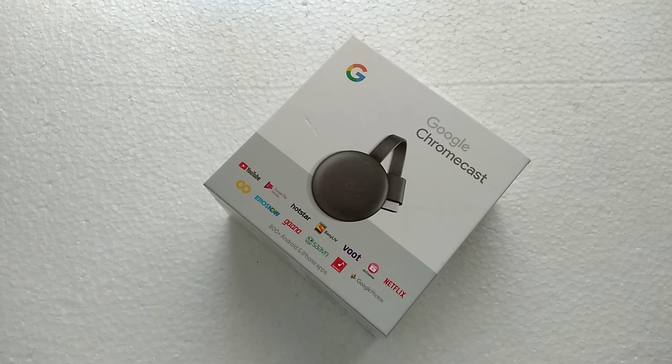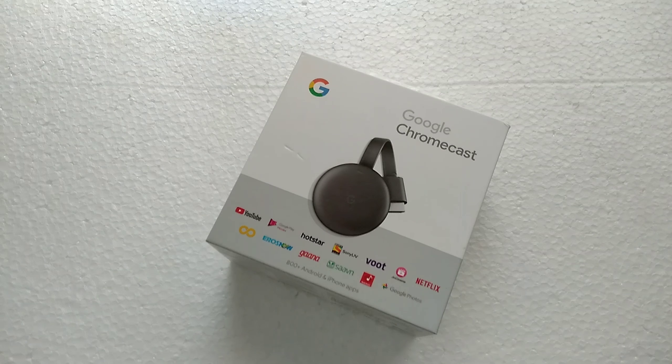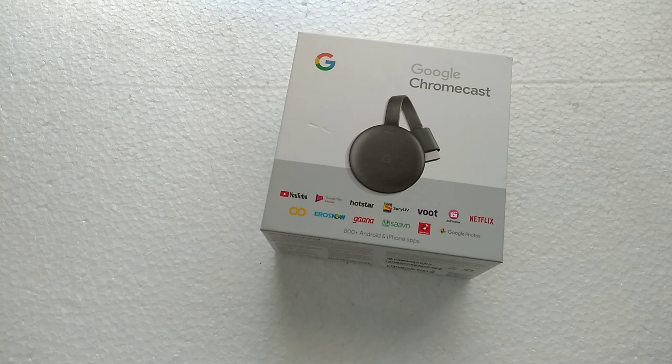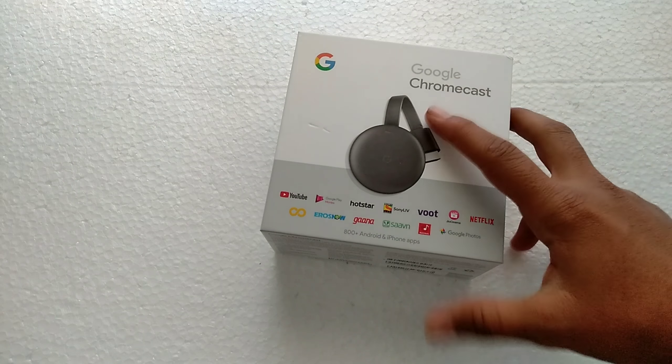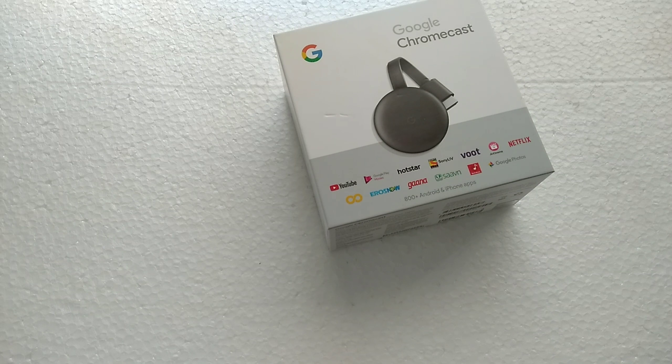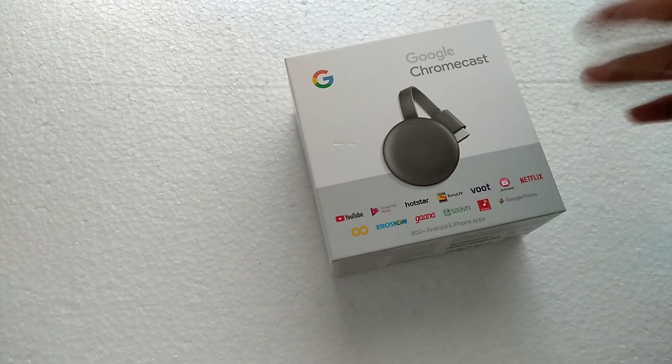Before unboxing, let's talk about why you need a Google Chromecast for your TV. If you don't have a smart TV — because not everybody has one — you can use Google Chromecast to cast anything on your TV from your smartphone, laptops, or PC. Google Chromecast also supports 800+ Android and iPhone apps, so you can stream any of those apps on your TV for free.